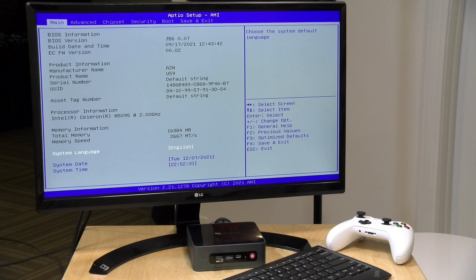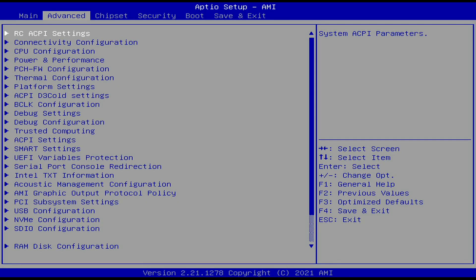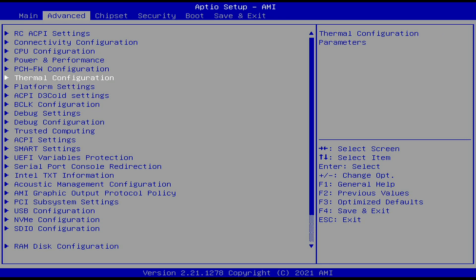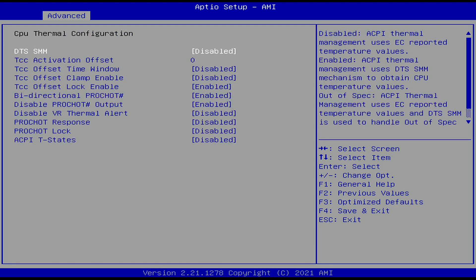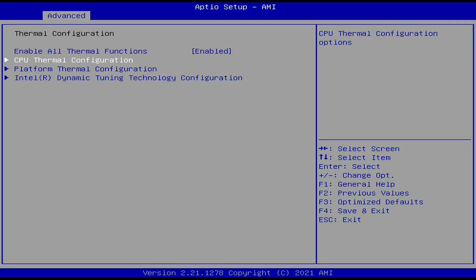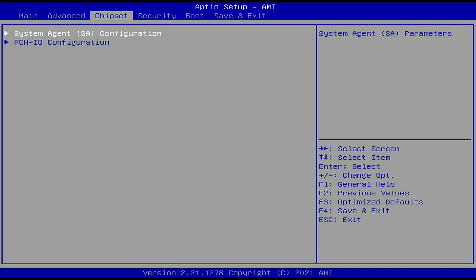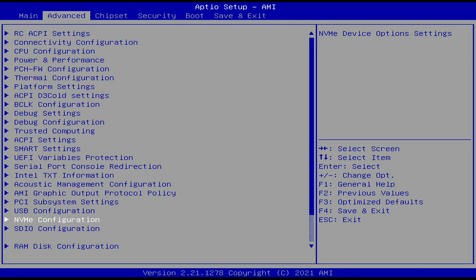But for computing purposes, this is a good value and a nice performer for the price point. Let's dive quickly into the BIOS — there's a lot you can tweak here, including thermal configuration. You can really dive into things and mess them up or improve them, so use this at your own risk, but there is a ton of configurable options, which is always nice to see.